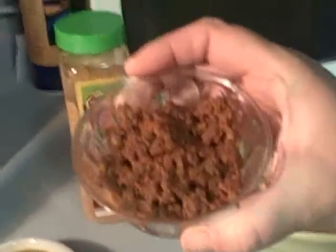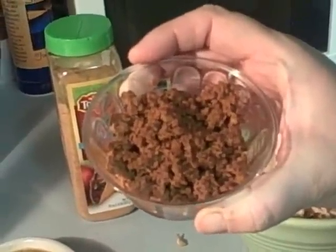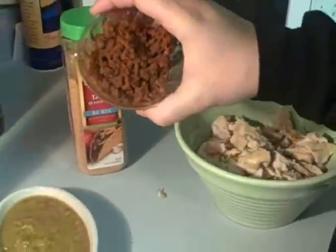I also added my own chorizo — it's a Mexican-style pork sausage. You can put it in hamburger for tacos, or I just cut about half of one up and cooked it.